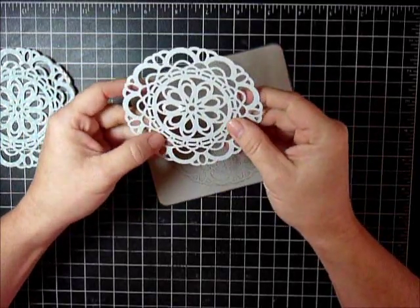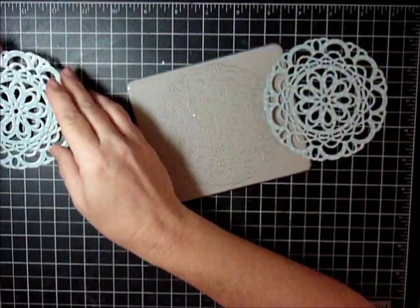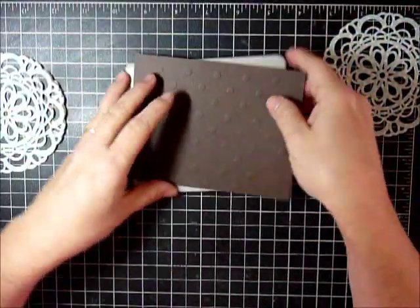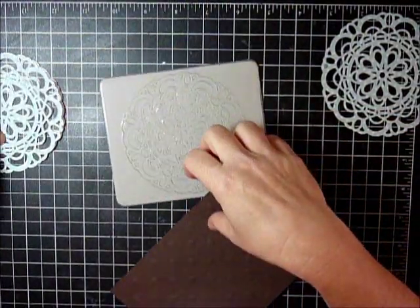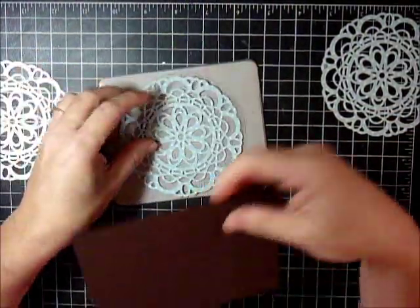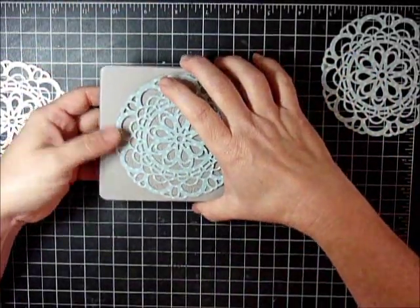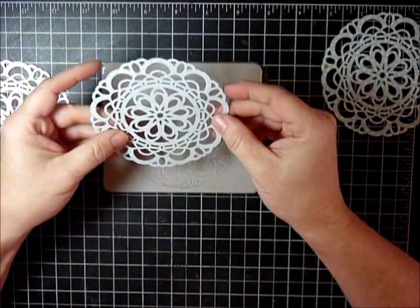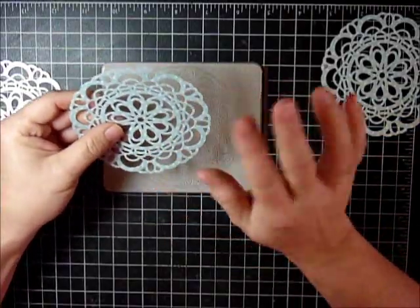So on the next one I added a shim — I just used a piece of cardstock that I had laying around. So I had the die with the tape and the designer series paper and a shim underneath. This one came out super easy — you can see there are no tears on the back and it popped right out.